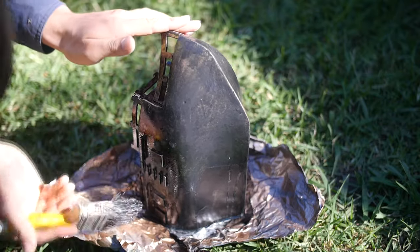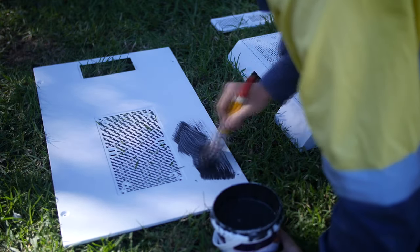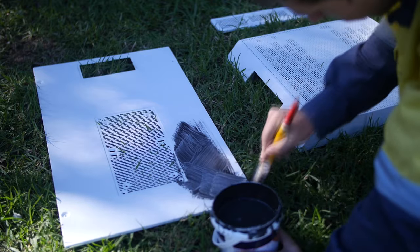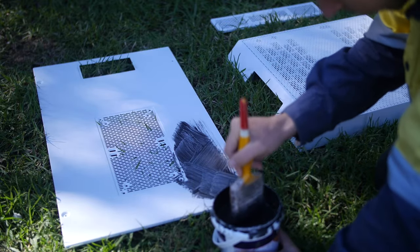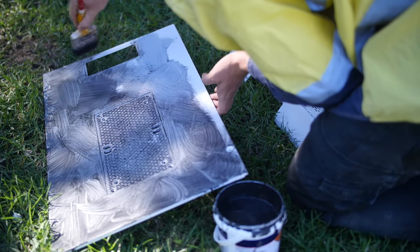Once it starts to rust I'll use a clear coat over it to stop it at that point — that clear will actually darken it and make it look a bit like dirt, but the dirt will have different tones in it, and that's the look I want to achieve. I'm now painting the case in the same solution — it looks black at the moment but once you add the acidic solution it starts turning brown.